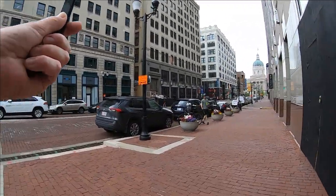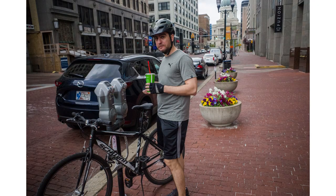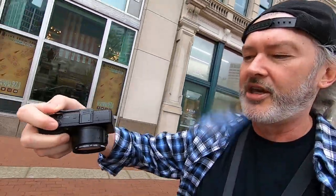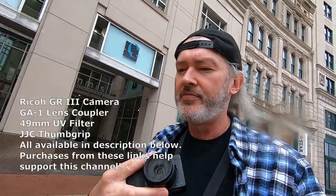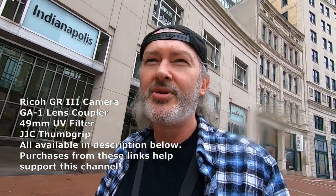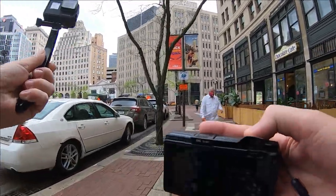It is starting to sprinkle here — it's raining. Let me see if I can get this guy over here. 'Hey, can I get your picture? Thanks man.' Make sure to wipe off my lens here. One thing about using the GA1 coupler: it's starting to sprinkle a little bit, and that's okay. With the UV filter on here, I can just wipe it off on my shirt without scratching the lens. So it works out — that's one reason I like it.